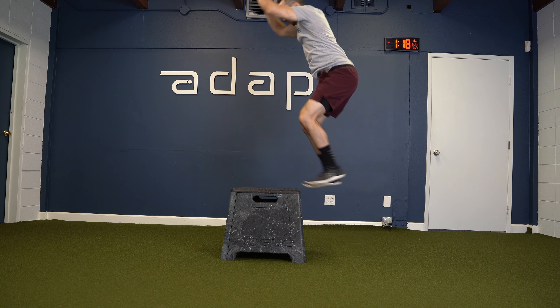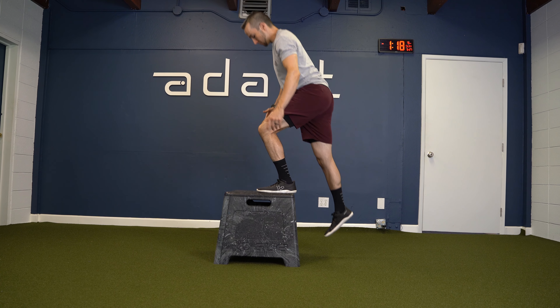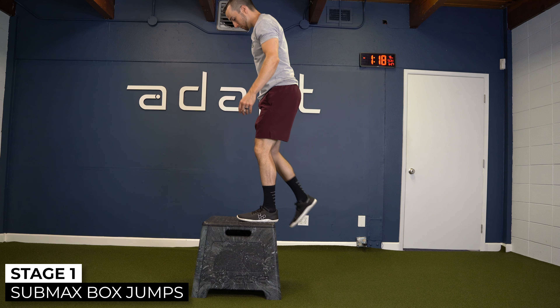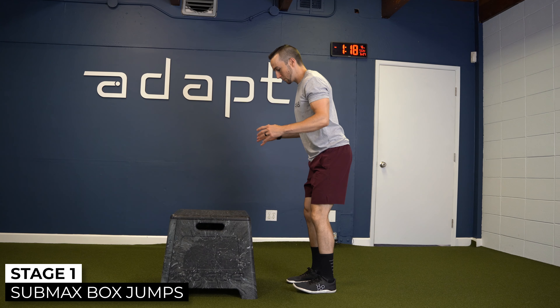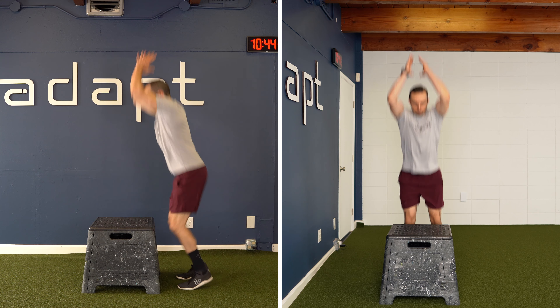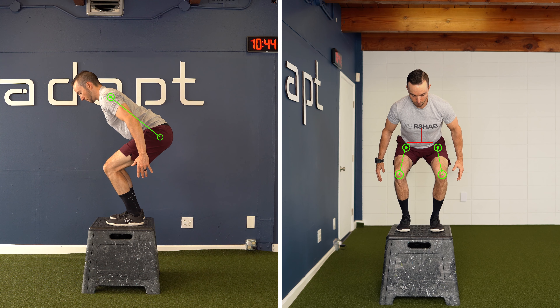Here are some examples of stage one plyometrics. Sub-maximal squat jumps to a box: the box will allow you to focus on concentric power development while reducing landing impact forces. During landing, you should aim to demonstrate good knee and hip flexion angles, about 90 degrees each, and minimize excessive movement of the trunk and pelvis, and maintain good knee alignment.